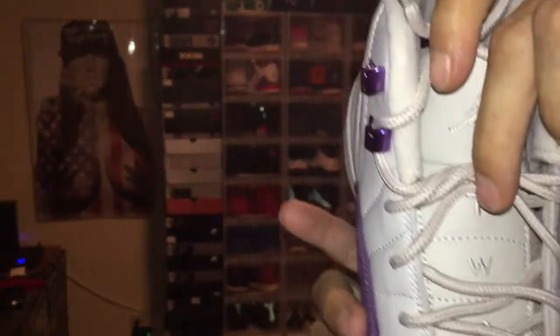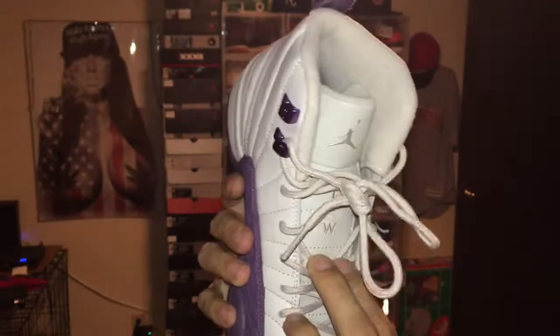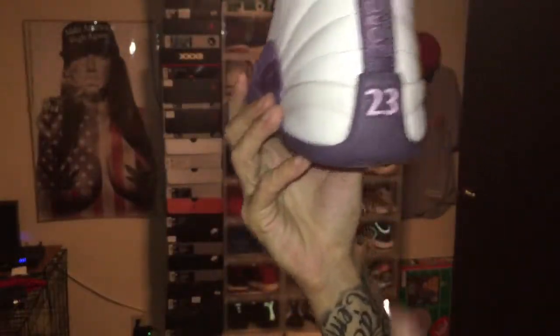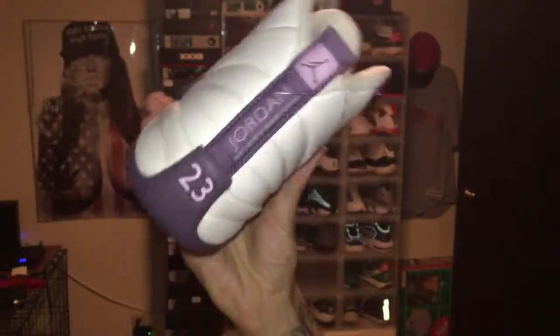Can't really see it that well because of the laces, but the 2-3 is in there. That's also done in white. On the back here, that 23 is done in that light pink there. There's all the writing.